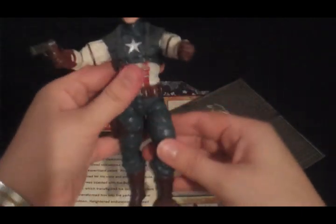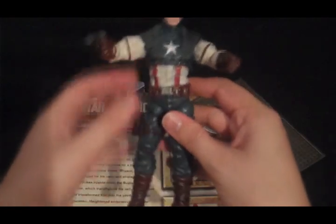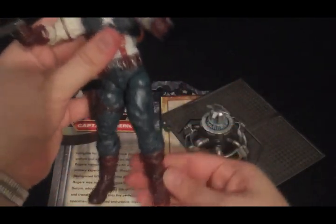It'll do the things you want him to do, but it's not very intuitive. You just have to mess around with him a lot until he actually looks like you want him to look, at least with his legs. His arms are a lot better and easier to handle.